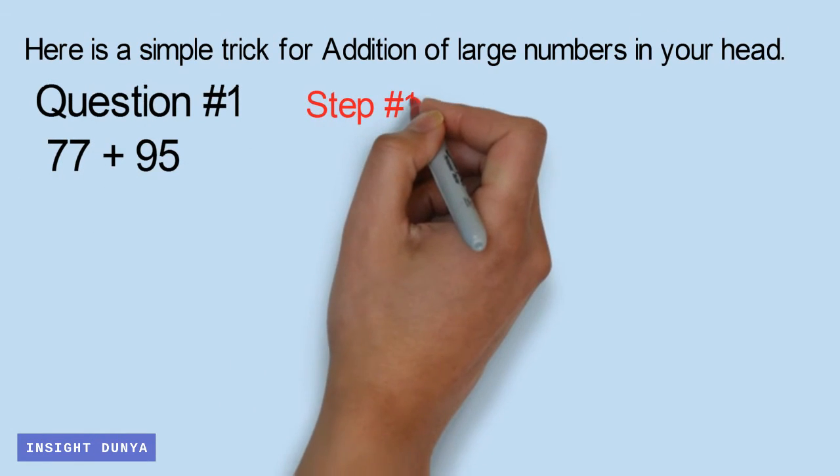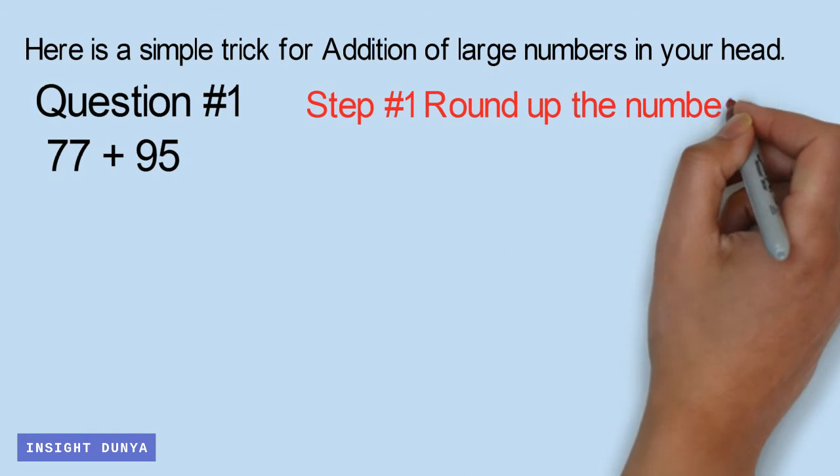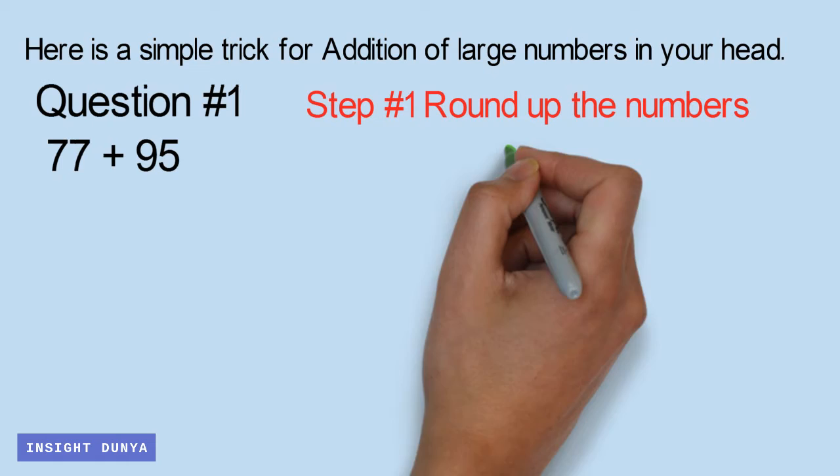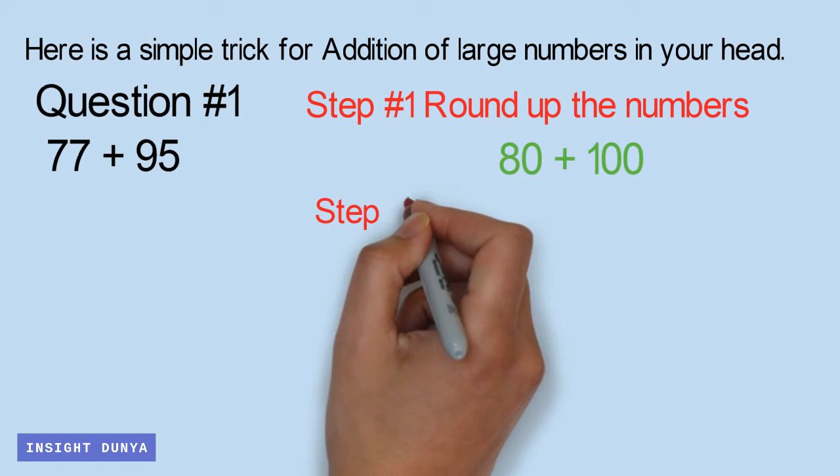Step number 1: Round up the numbers. Step number 2: Add the new numbers.